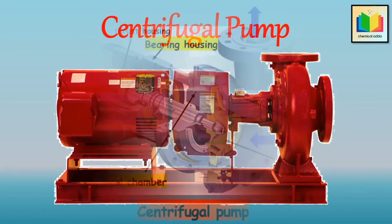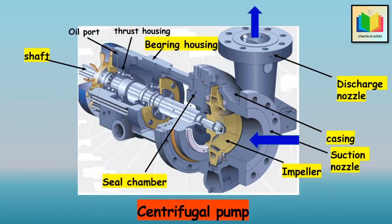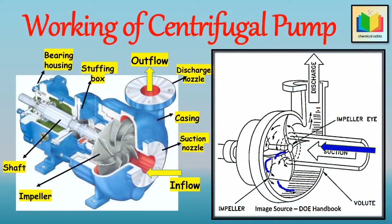So in a centrifugal pump, the fluid is fed to the center of a rotating impeller, and then this liquid is thrown outward by centrifugal action. Hence in a centrifugal pump, fluid is transferred due to the action of centrifugal force.